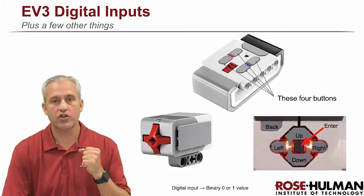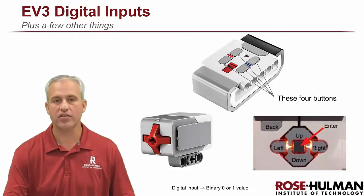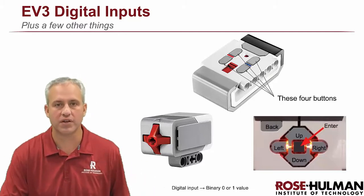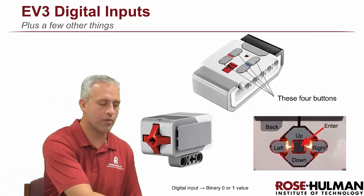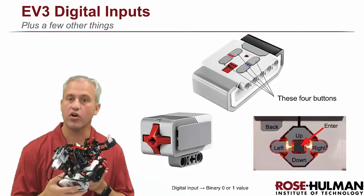All right, welcome back. We're going to talk about digital inputs on the EV3, plus a few other things. There are really three different types of digital inputs on the robot. There is the touch sensor, which is this guy here, which the arm uses.